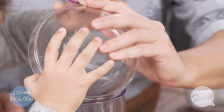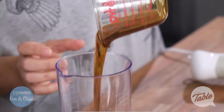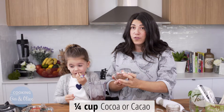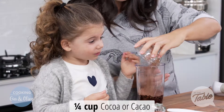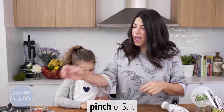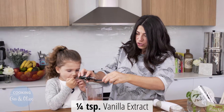Let's put it in. One can of black beans in there. And we've got half a cup of maple syrup, quarter of a cup of cocoa or cacao, whatever you like, a little bit of salt in there, and a quarter teaspoon of vanilla essence or extract.